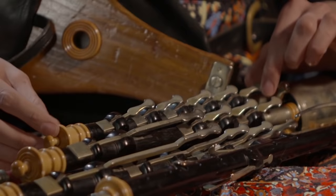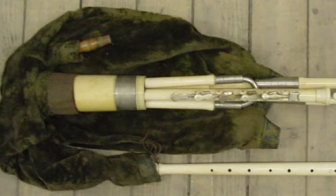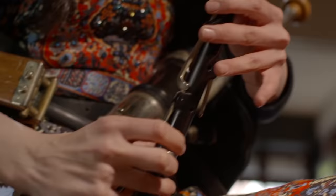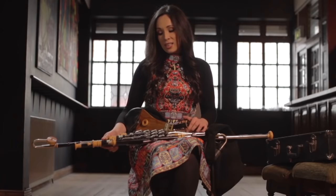Another important development in the history of the Uilleann Pipes was the addition of these long stopped pipes with keys. These are called the regulators. They first appeared around the mid-1700s, beginning with one individual regulator and gradually more being added.